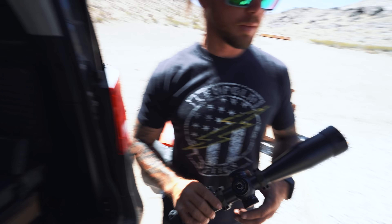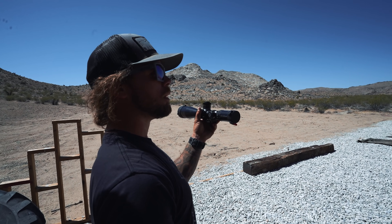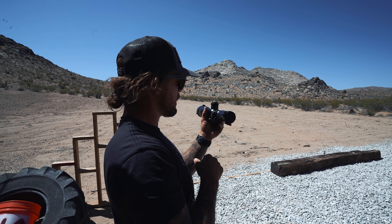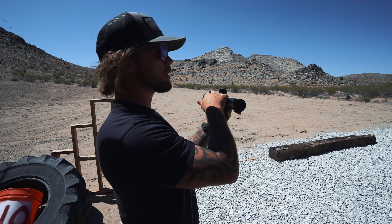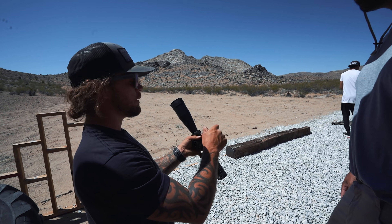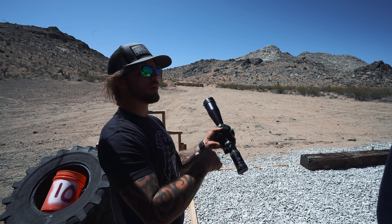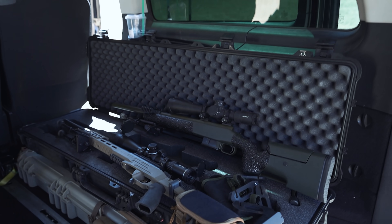With the Schmidt and Bender, it's on zero right now. We see zero at 100 — bang bang bang, make our adjustments, bang bang bang. We want the scope to say zero at whatever our zero range is. Loosen those up — not all the way, just break the tension. The scope will still click on a Schmidt and Bender but it's not adjusting anything. Set it back to zero and tighten those down — done. Same thing with the Leupold: there are two screws, loosen those up, the cap will spin back to zero with no clicks, tighten it down, it's zero.